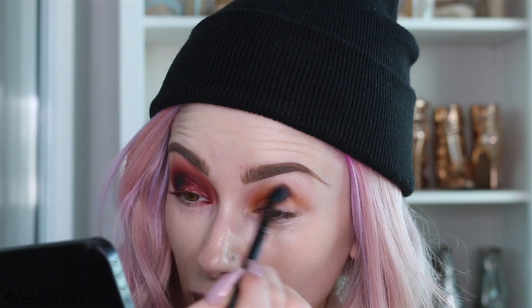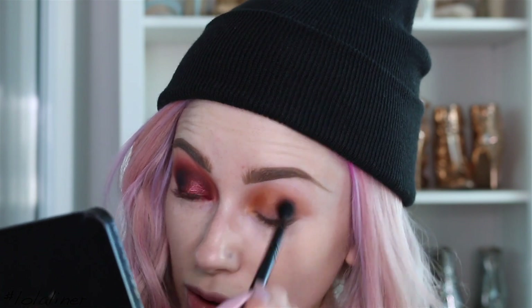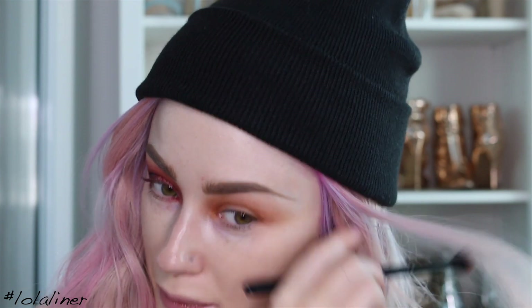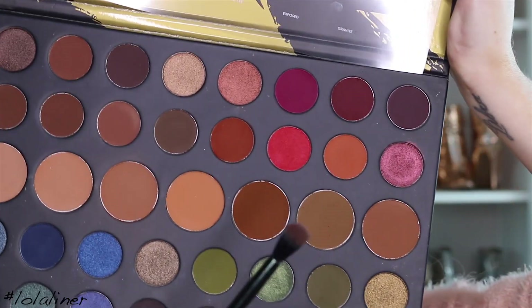I just realized I didn't put an eye base on this eye — I'm not doing it now. Just so you know, I would usually put an eye base down; the one I used on the other side was just the Soft Ochre Paint Pot from MAC.